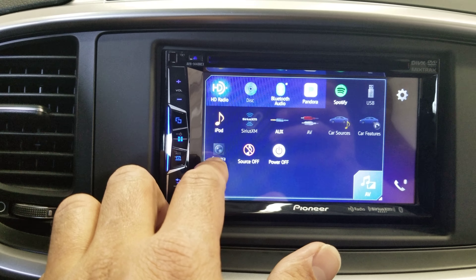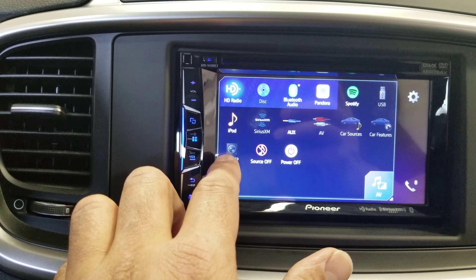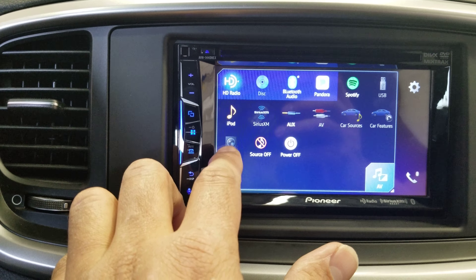Under camera view, if you have a backup camera installed, you can see the camera here. I'll go back to the menu.